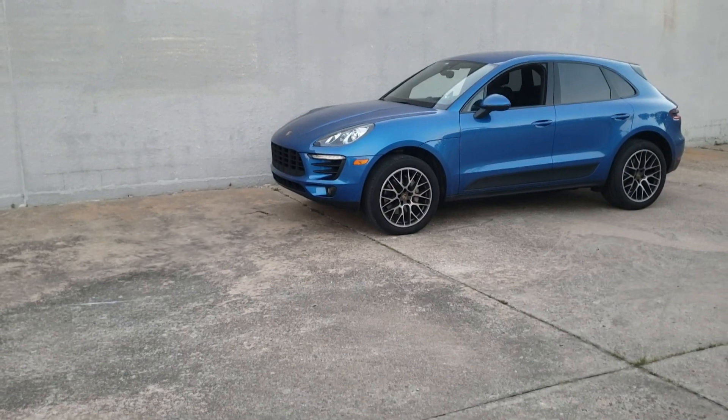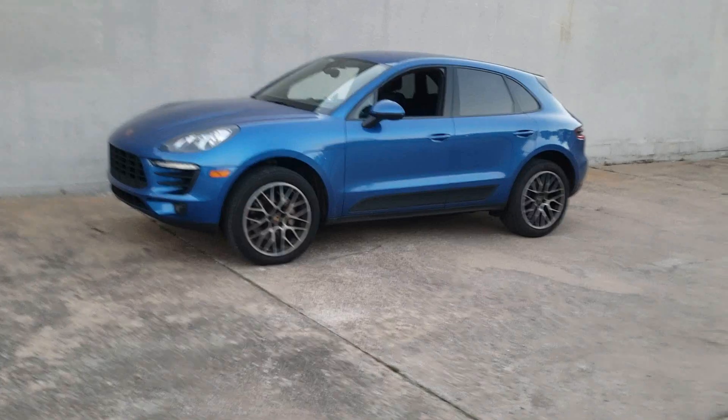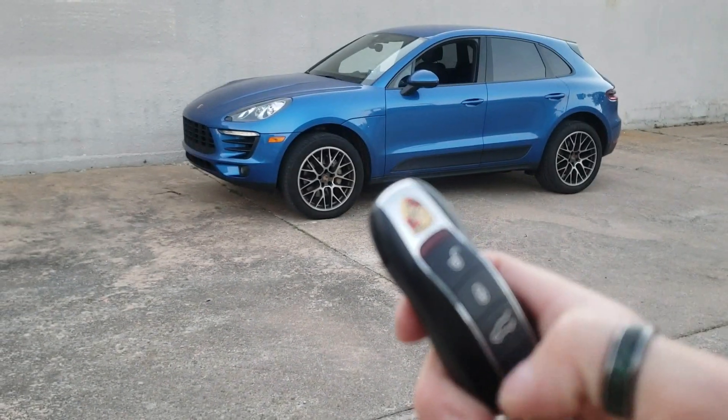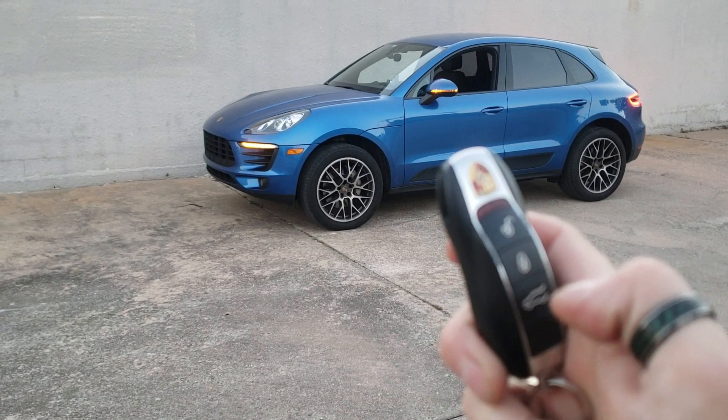We got the Macan all finished up. The first thing I'll tell you guys is to make sure that your headlight switch is set to the auto position. I do have the vehicle locked right now. On the factory key fob, you're just going to tap the lock button three times — one, two, three.